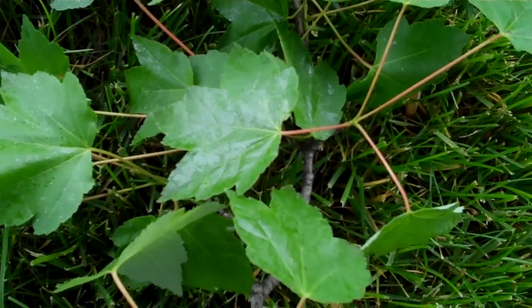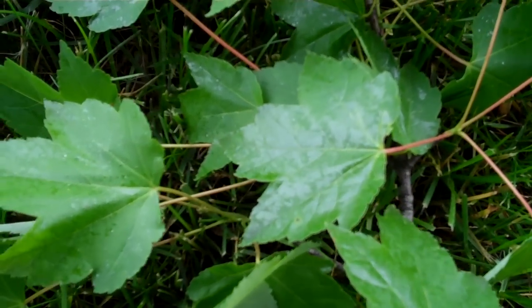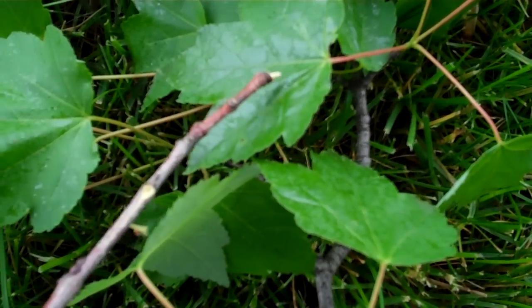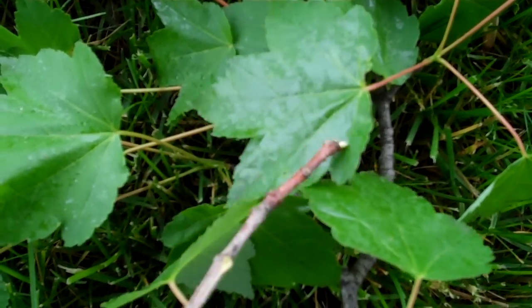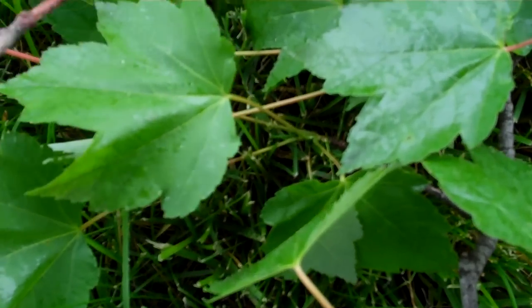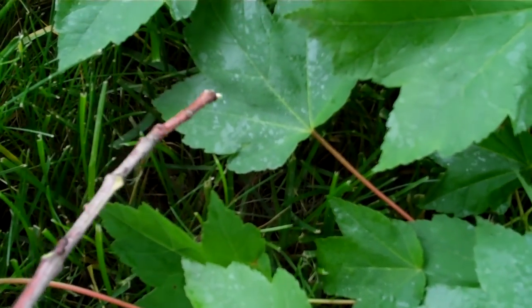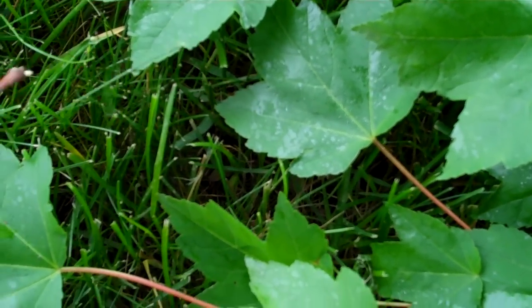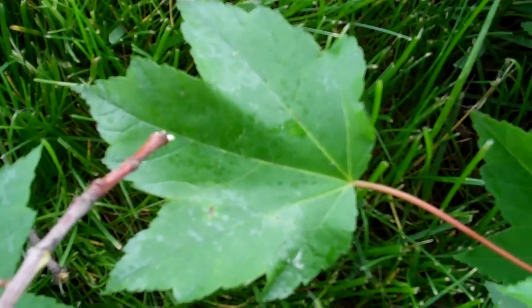In this episode of Bobscaping, we'll talk about the powers of observation. Here we see a maple tree which has shiny spots on the leaves. This should be reflected enough for you to pick them up on the camera. If not, go to a higher resolution on your YouTube setting.